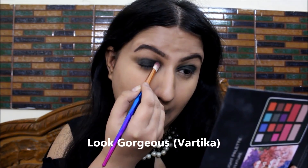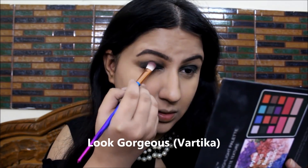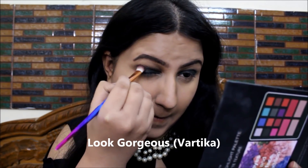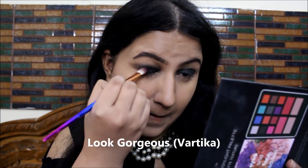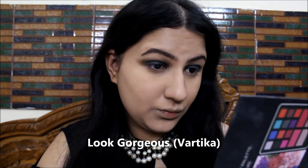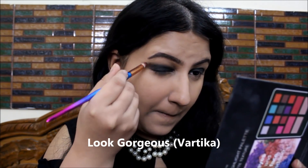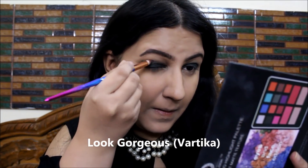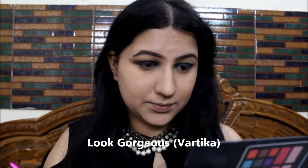I'm really happy with how this makeup look was created and the overall luxury feeling from it. If you also feel so, then definitely hit a like and give this video a big thumbs up. Please subscribe to my channel if you want to see more such videos. Let me know in the comments if you want to see more celebrity-inspired makeup looks or what kind of videos you want me to make. Thank you so much for watching till now.